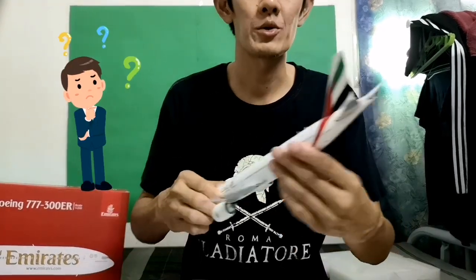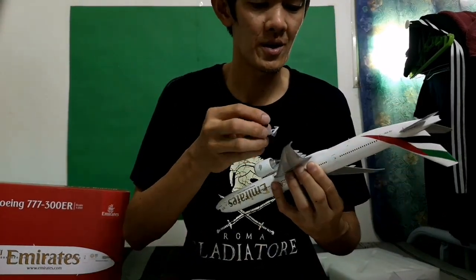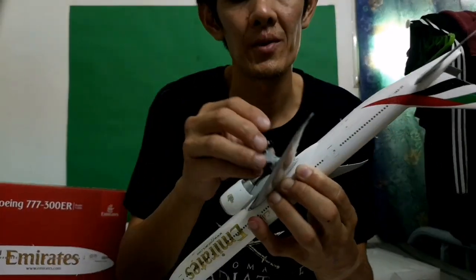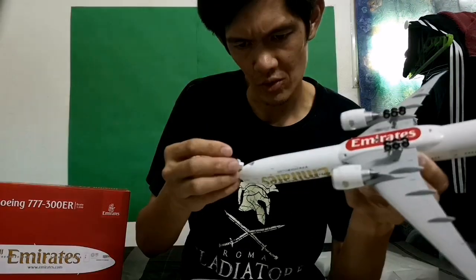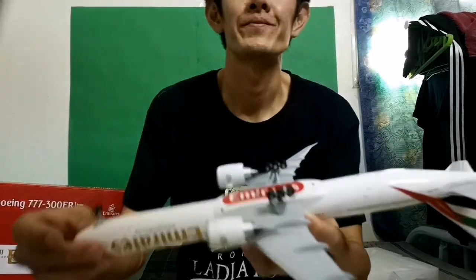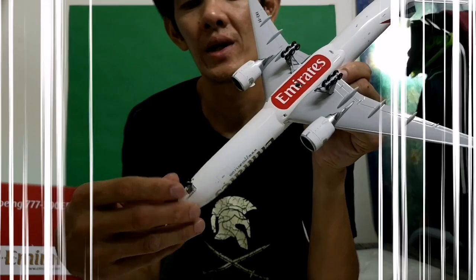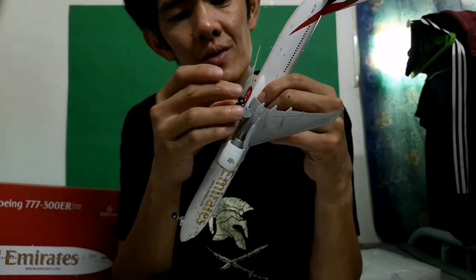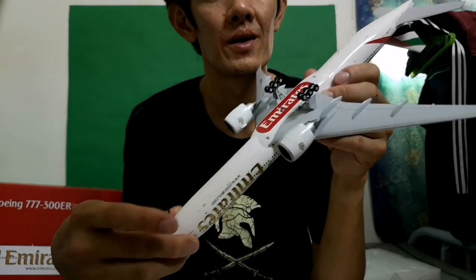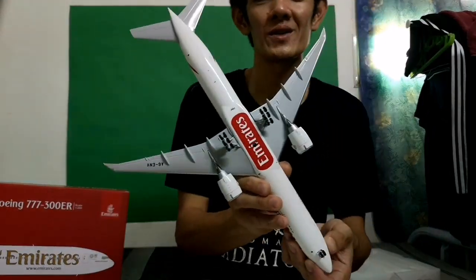Let's look for the landing gears. Very nice — how many main wheels do we have on a 777? We now have the landing gears installed: 6 main wheels on each side, 2 nose wheels — a total of 14 wheels: 12 main wheels and 2 nose wheels. Very beautiful, right?